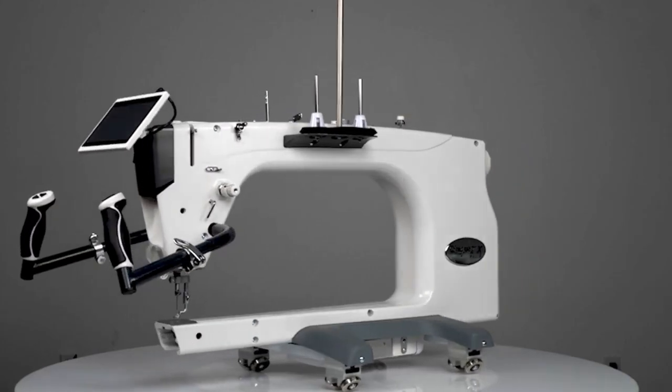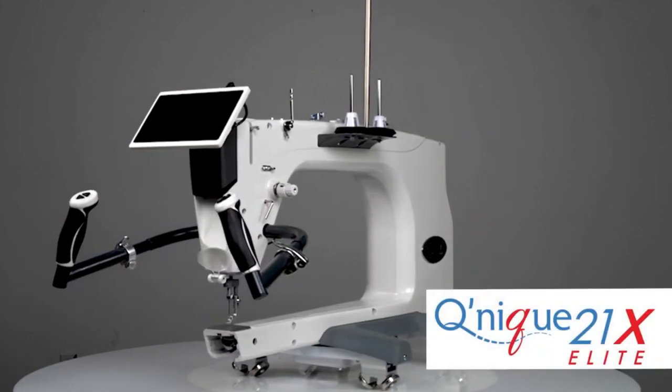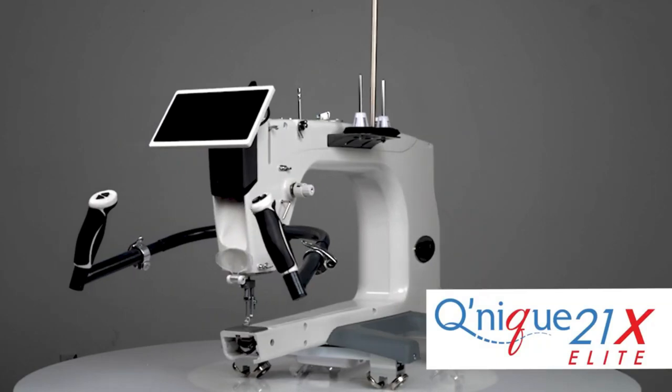Overall, if you're looking for a reliable and powerful top-of-the-range long-arm quilting machine, the Grace Kunik 21X Elite is definitely worth considering.